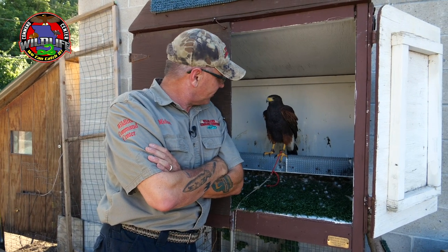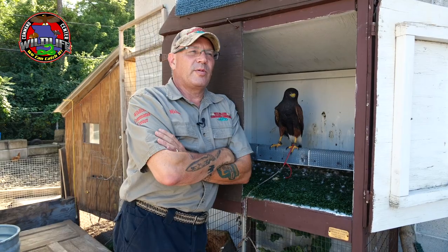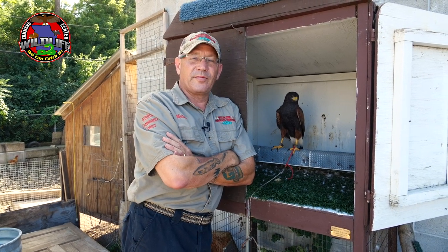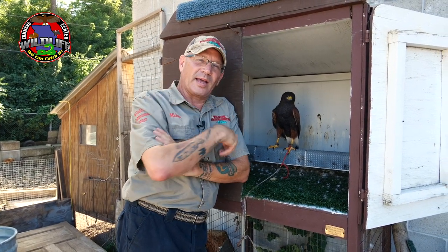I love falconry. I have been a falconer since 2003 and I hunt every single year because there's nothing else like it. We decided to put this series together to try to help you get into falconry too. If you're interested, leave me a comment down below.